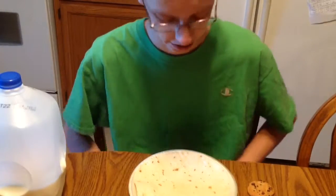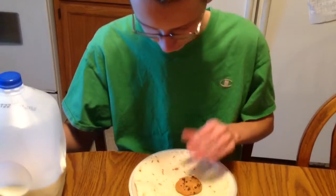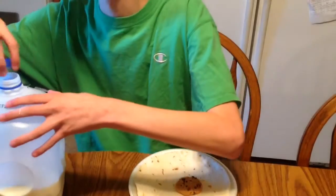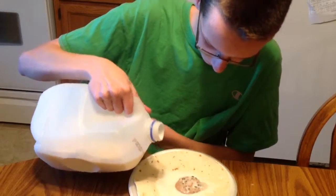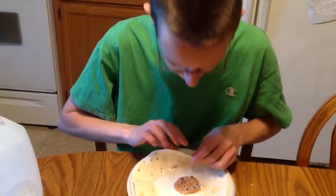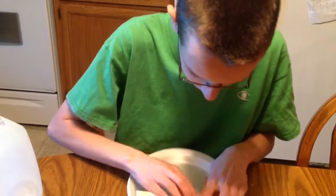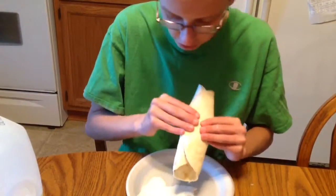The next burrito that we are going to try is a milk and cookie burrito. Then we're going to wrap it. This looks fantastic.